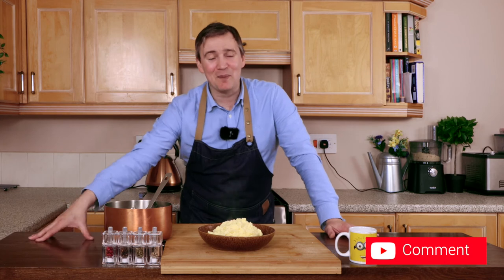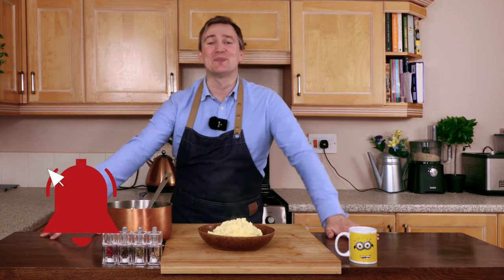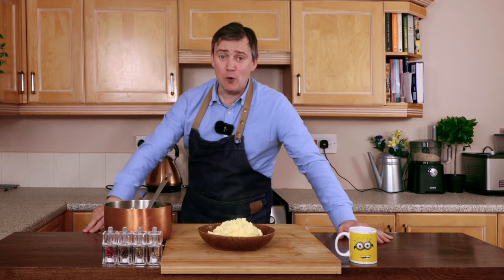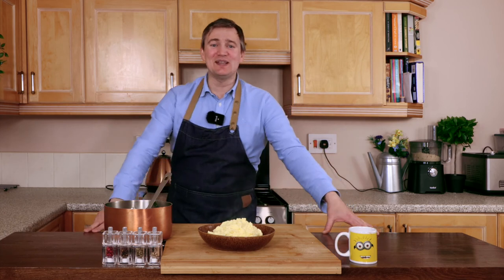So guys, do remember to like, comment, subscribe, and hit that bell button so you find out when I release my next video, which will be really soon. But in the meantime guys, I hope you're inspired. Happy cooking, and I'll see you again soon. Bye-bye.